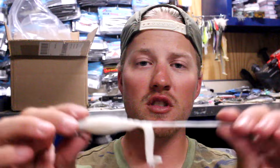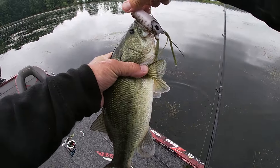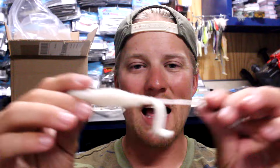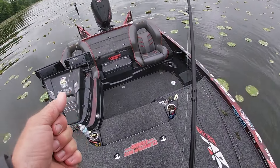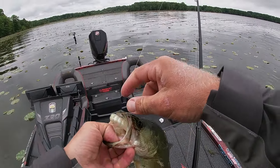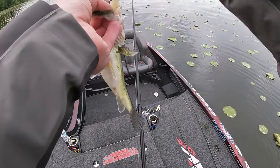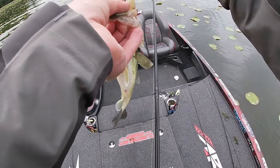That causes you to miss those fish. Another thing is frog bodies are typically more rigid — they're not as soft as a lot of traditional soft plastic baits. So when those fish eat them, it doesn't compress the frog. If they barely get it, it doesn't actually conform into their mouth. Some of these soft plastic frogs, like this Elaztec frog, when those fish come up to eat it, you can see how easily that bait compresses.